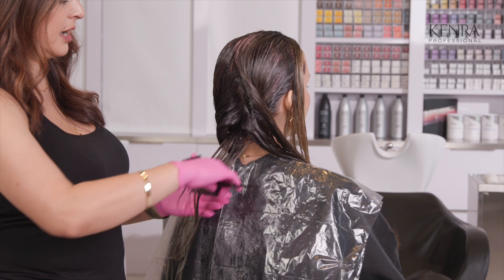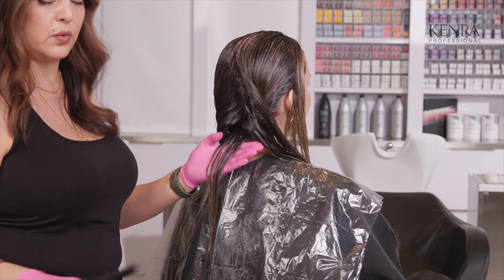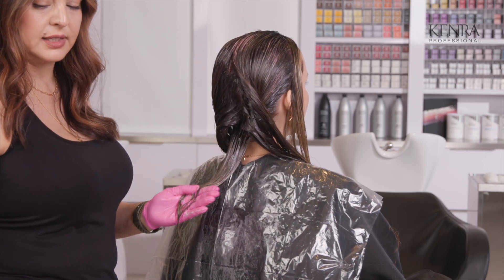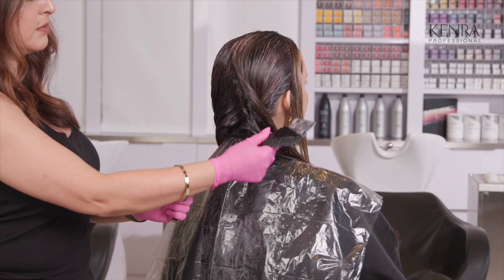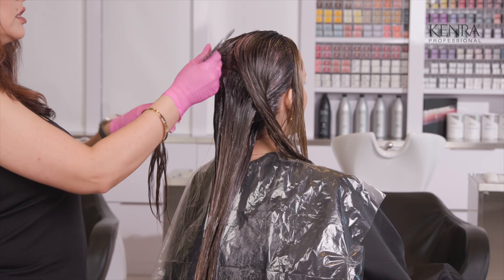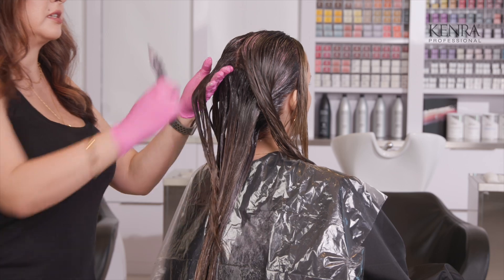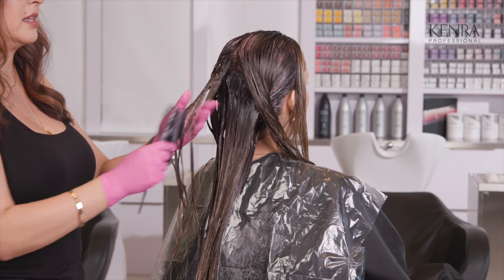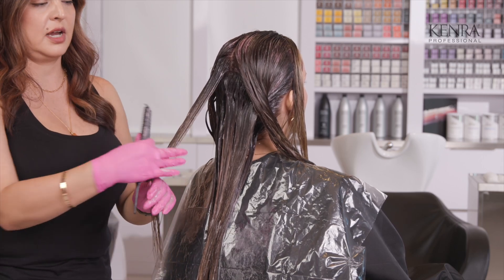Now that it's been five minutes, I went ahead and dragged down my color just a little bit more. Now I'm going to take horizontal sections all the way up using my mid-to-end formula and paint it right on top of that line, creating my third shade — so I have my 7BC into my 8GB with 7BC. Traditionally when I'm doing a toner formula I like to apply it at the bowl, but because we're doing a more detailed color melt application, I typically like to bring my clients back to the chair, which gives me more control on exactly where I'm placing that mids-to-ends color.